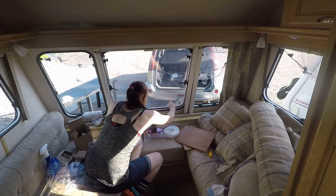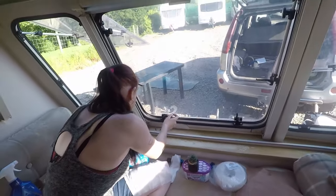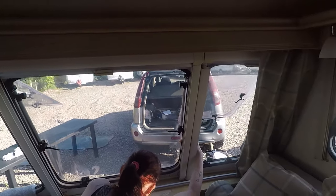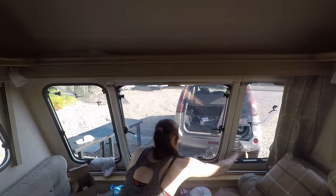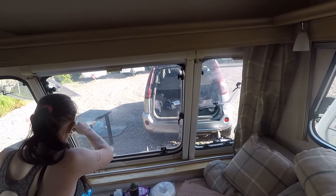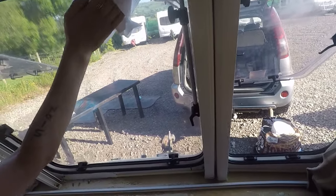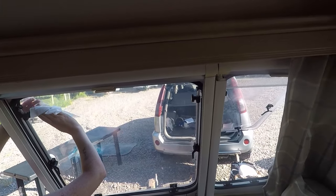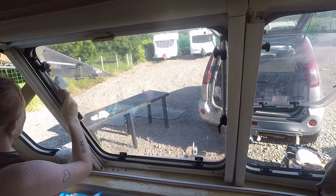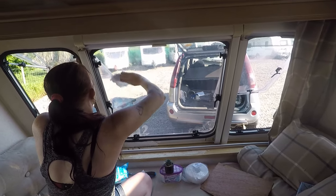Apart from that, the caravan's coming along alright. Just doing little bits. We're going to have a look and see how much new sets of blinds are for the front - that's all we really need replacing, just the front blinds. Everything's breaking on it, so I'll just get some new ones and see if we can get second-hand ones. We're going to a salvage yard tomorrow, so we'll take you along on that.